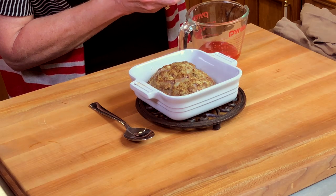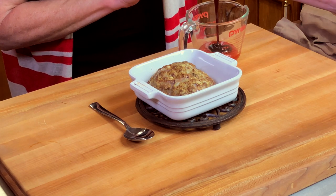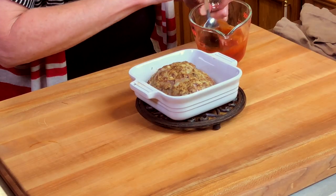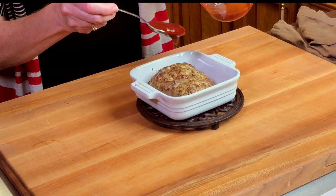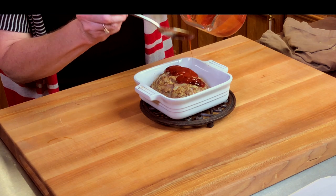And then we'll add a tablespoon of molasses. Again, I love this combination, but if you've got a favorite barbecue sauce you love, by all means use that instead. We'll stir this together — so easy. And then we'll spoon the glaze over the meatloaf, and then we're going to put the meatloaf back in the oven and let it cook for another 15 minutes.